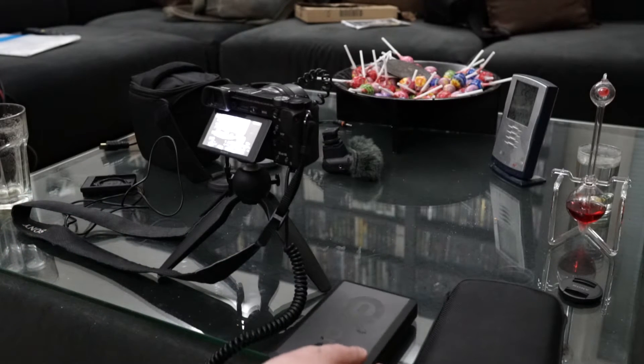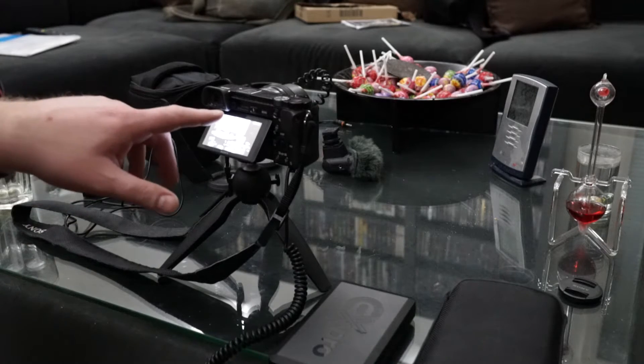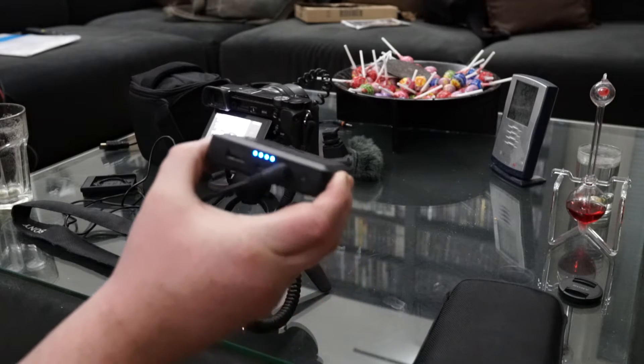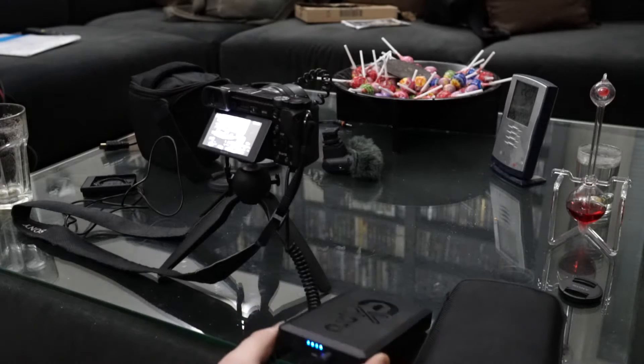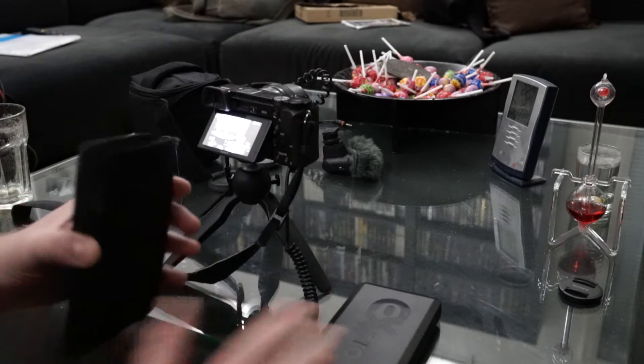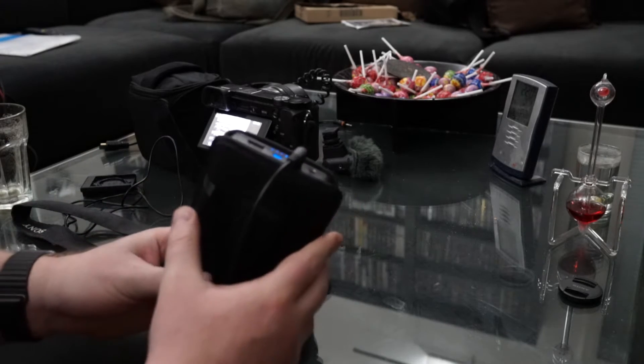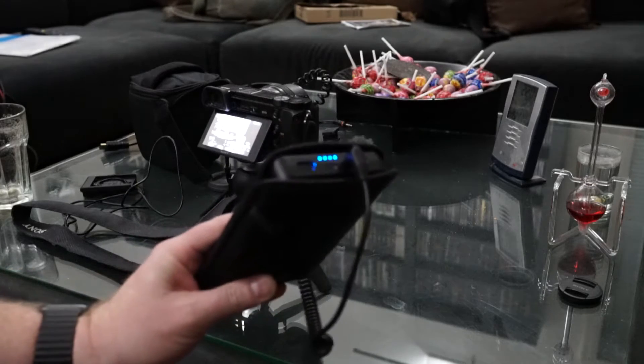Now one thing which is a little bit weird is that the battery indicator on your camera will not show the correct value. This has been mentioned by many people before. In this case it says 68% - it will probably go to zero and just stay there. Don't worry about it, that's not what you need to watch. You need to watch the LEDs on the battery pack itself, and you will be fine. Now you can put it into the holder and put the holder in your pocket or on your belt, and it should work fine.